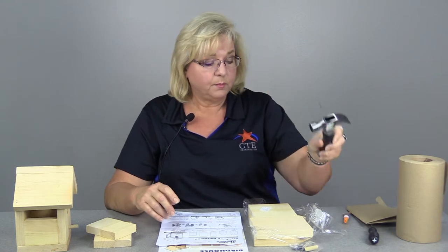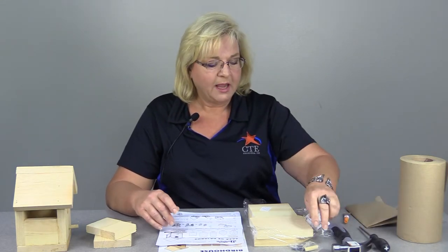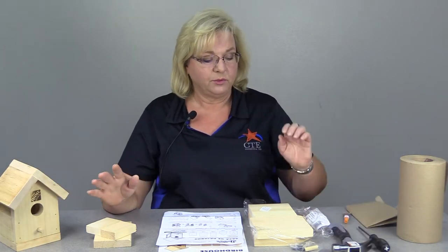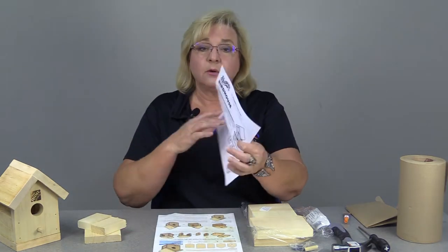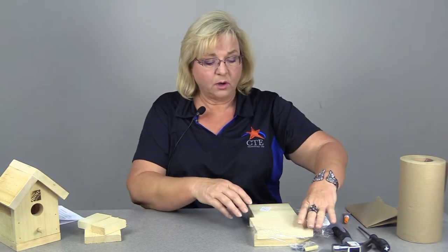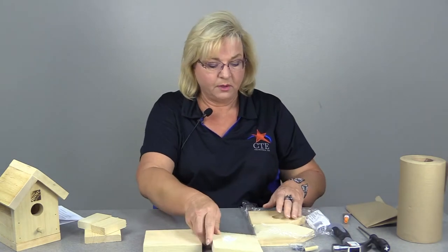You're going to need a hammer, which came with your Pasadena ISD kit, and you're going to have a screwdriver. These are very handy tools to keep for future projects — now you have a tool kit. The first thing we're going to do is read our instructions and then lay out our pieces and identify them.